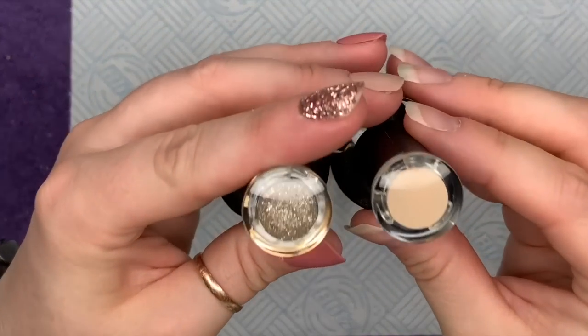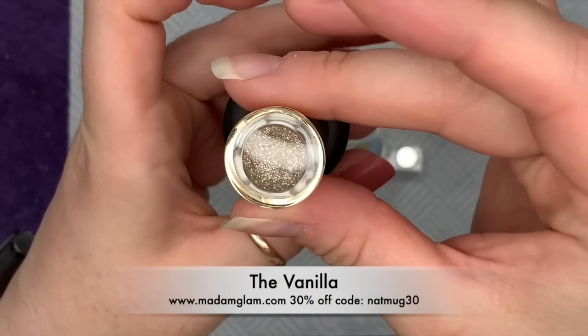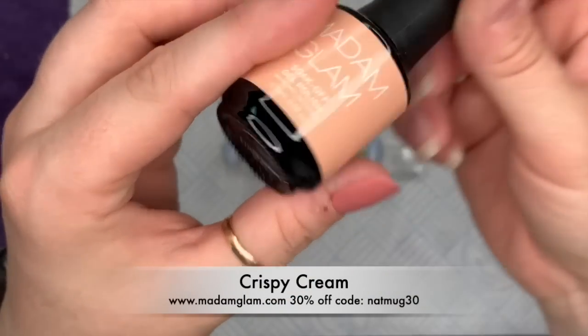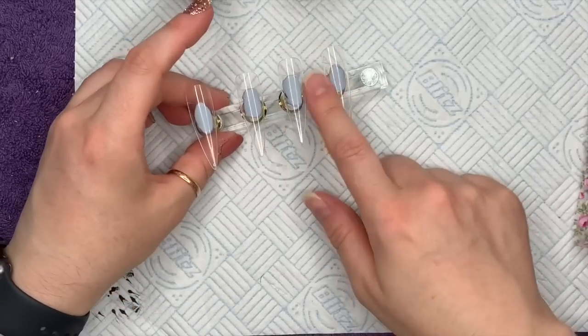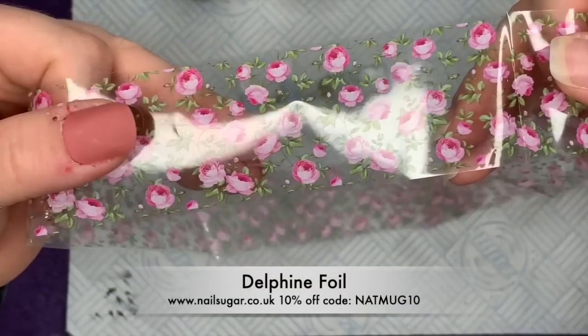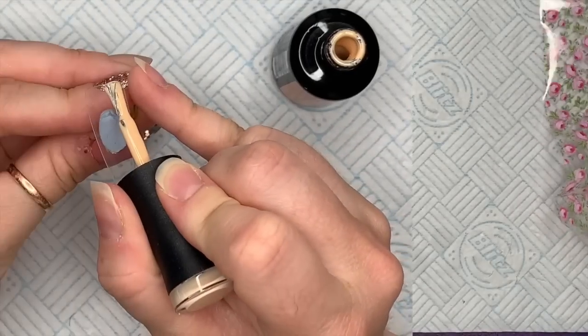In today's video I'm going to be using some Madame Glam products. I've got the Vanilla from their new collection, the Six Plus collection, and Crispy Cream. I was kind of going for vintage vibes with this set. I've got this foil called Delphine — it's the name of the foil from Nail Sugar. It's very pretty, it's one of my favorites.